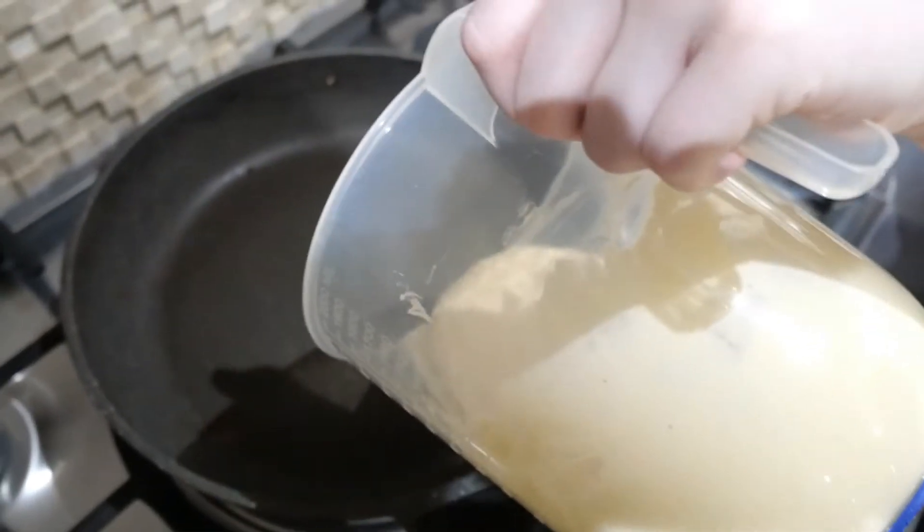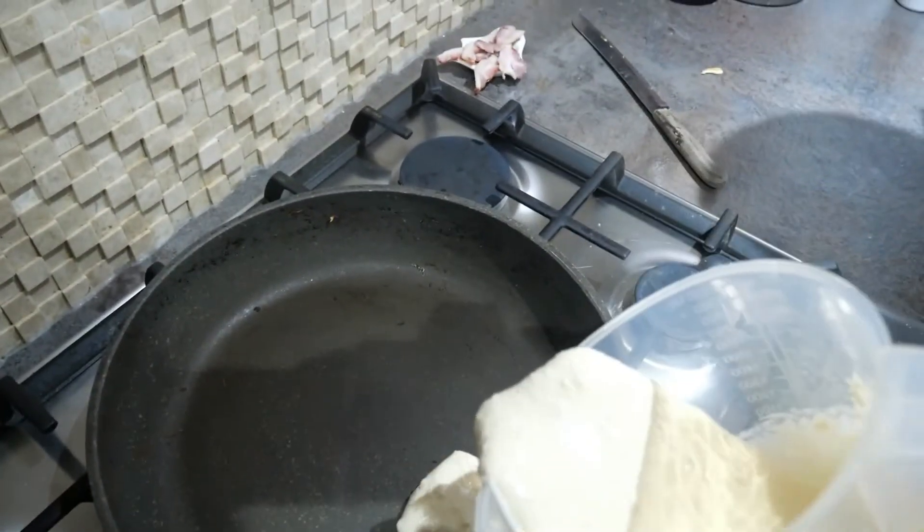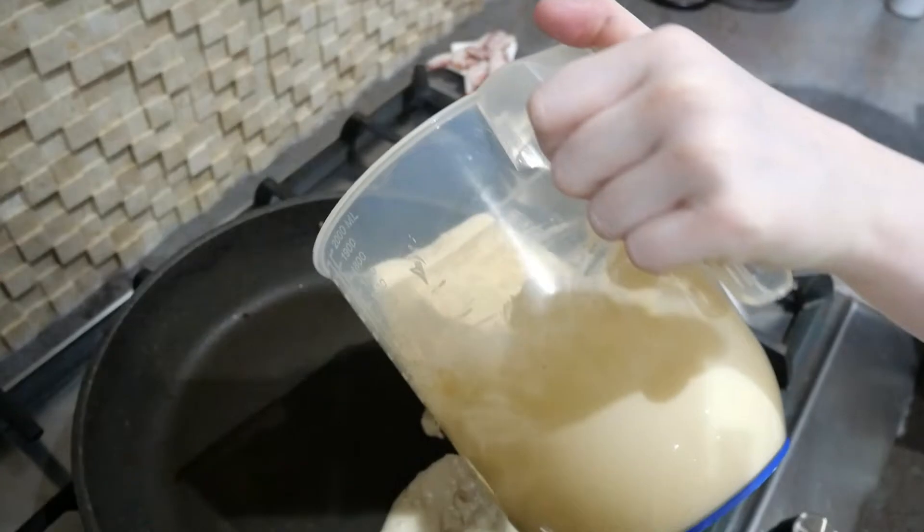I'm very bad at doing this but I'm going to flip it this time. Look at that — we have proper pancakes here! That's good, Amber. I think I'll just do two.